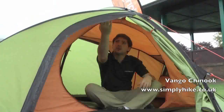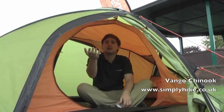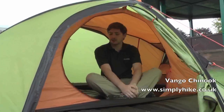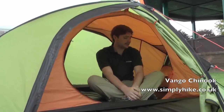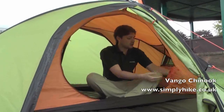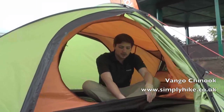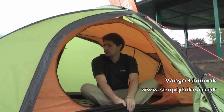Inside the sleeping pod itself, this is hung independently away from the flysheet externally. So it really maximises the amount of ventilation inside, creating a nice climate and also reduces condensation build-up. There's a nice large door opening to make it really easy to get in and out of. The door also stuffs down into a little stuff pocket just behind here, so you don't have to worry about pinning it back — you can literally just undo it and stuff it in there. The bathtub-style groundsheet prevents any water from getting in and also keeps insects out.